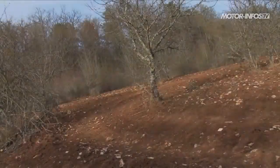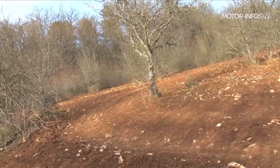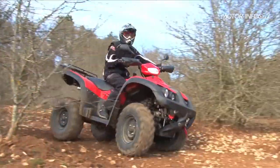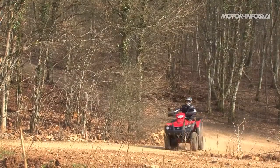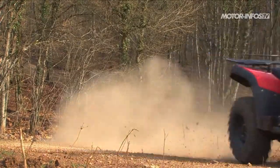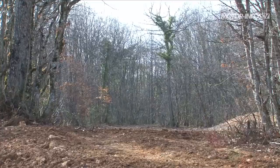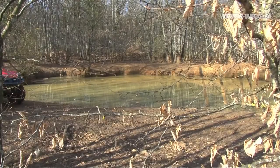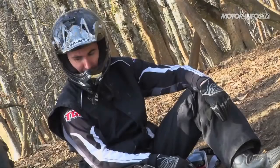Richement doté sur le papier, ce TGB ne déçoit pas une fois lancé sur le terrain. Impressionnant pour le commun des mortels du fait de son gabarit imposant, le Blade 500 SLF cache habilement son jeu en proposant une prise en main aisée malgré un embonpoint certain. Dès les premiers mètres, les kilos superflus se font oublier grâce à une direction réactive et un train arrière très facile à placer en courbe. Malgré la présence d'amortisseurs indépendants qui augmentent sensiblement le confort face à un essieu rigide, le quad reste toujours joueur et fun à piloter, d'autant que sa motorisation est particulièrement vive à bas régime. Proposé à moins de 6000 euros, ce nouveau Blade devrait sans aucun doute séduire les baroudeurs économes.